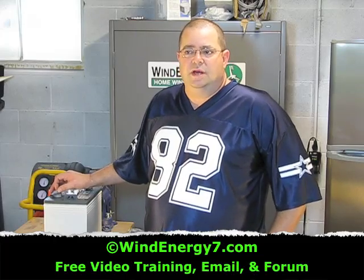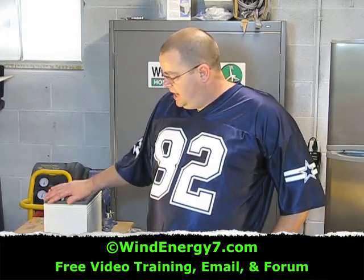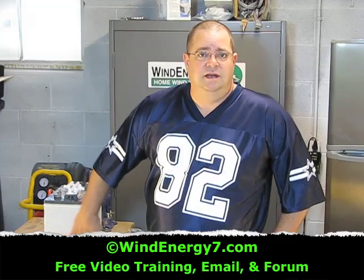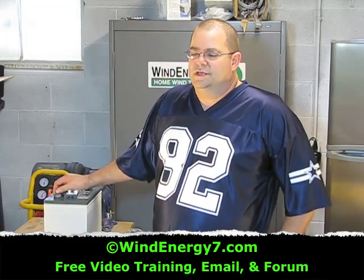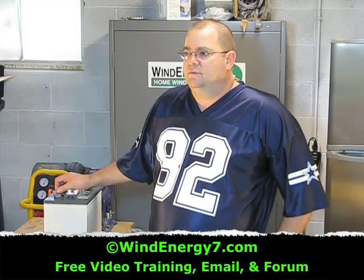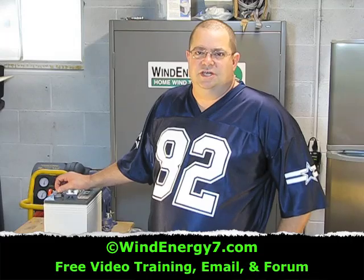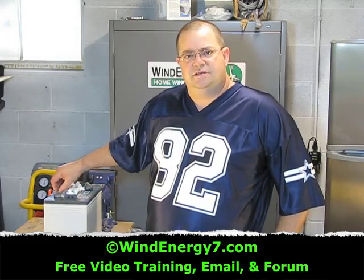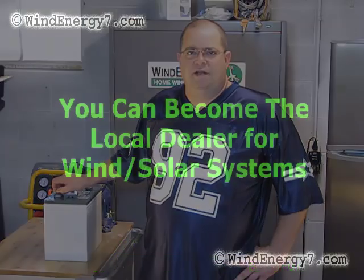Or you could pay a real high premium to get a solar type battery that's specific to the solar business. Trust me, it would be the same battery with a different sticker on it, and they'll sell it to you for twice as much. We don't sell batteries — it makes the price of the systems go up. We just tell you which battery to use, recommend them, and help you find them. We let you source them locally because it saves everybody money. They're also so heavy to ship, and it doesn't make much sense to sell green systems and then create all that pollution hauling a battery across the United States when you have them right there locally.